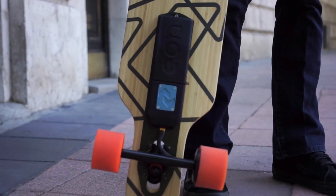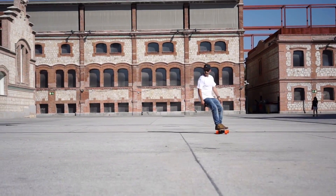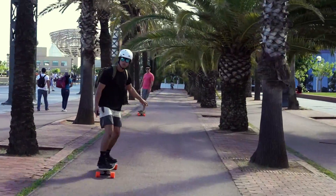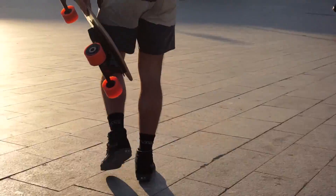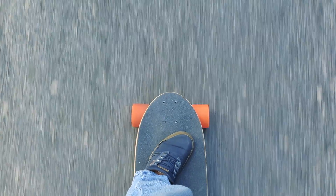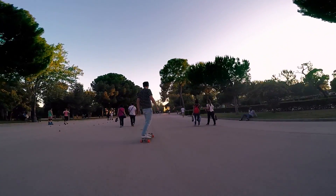Meet EON, the next generation in urban electric transportation. EON is the first bolt-on kit that can convert any skateboard into an ultra-light and powerful electric vehicle. It's simply a matter of attaching our motor and power pack to your skateboard and you're ready to roll.